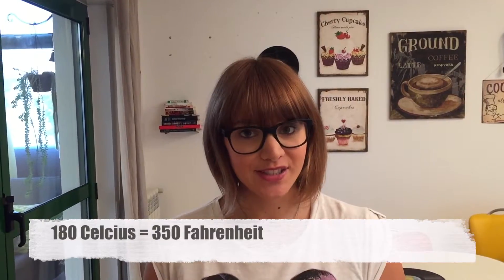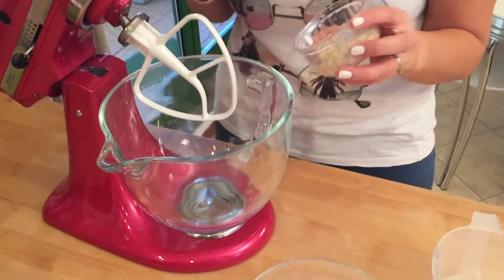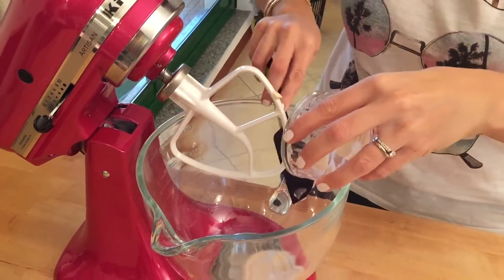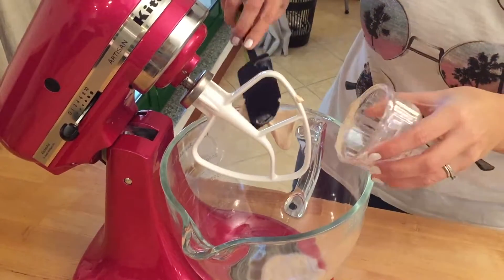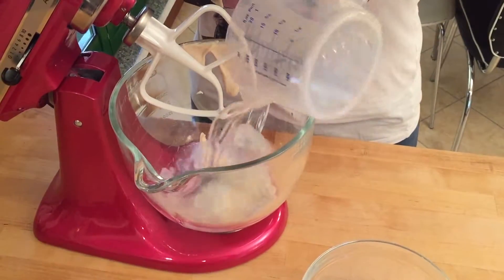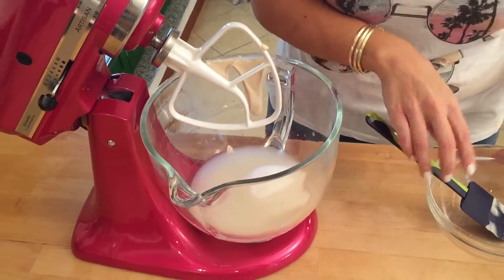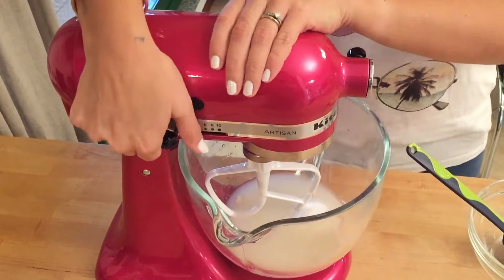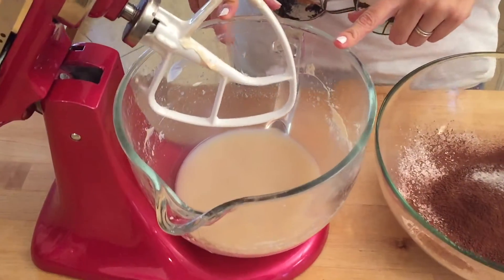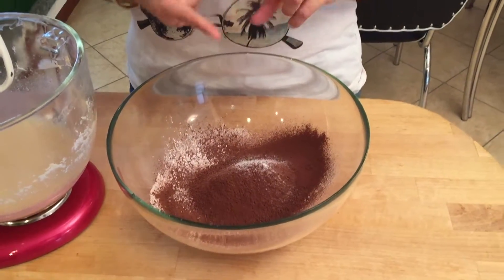Start by preheating your oven to 180 degrees Celsius. In a kitchen robot or in a large bowl with a handheld mixer, put your tahini inside — make sure you get all of it out — then add your cold water and your sugar. Mix on medium speed until it all comes together. After about two minutes of mixing, it should look like this.